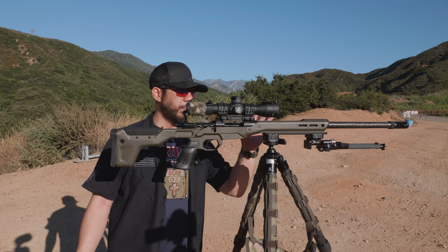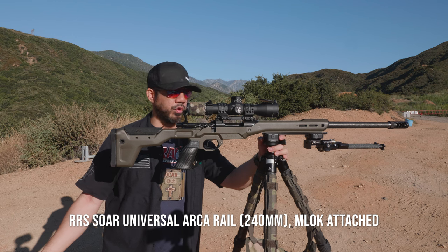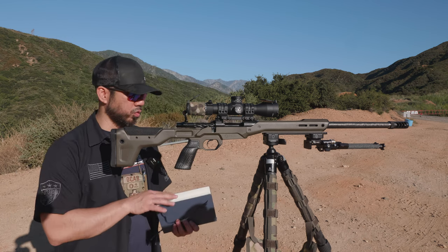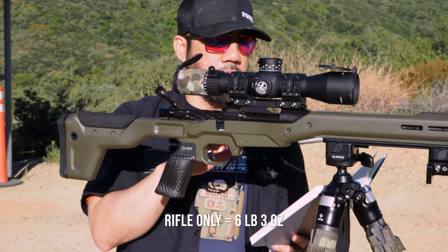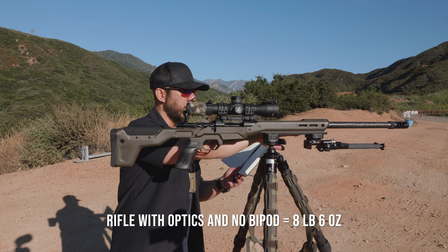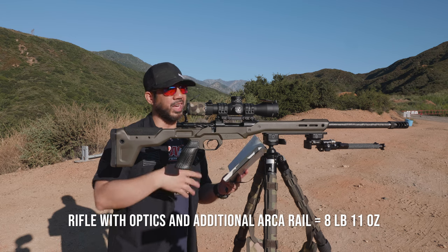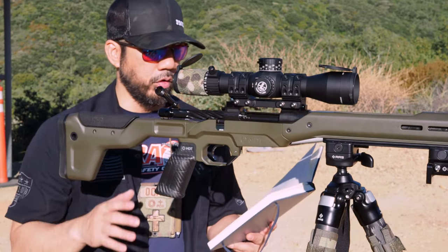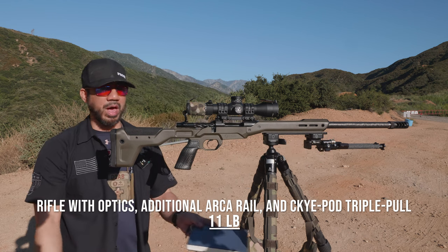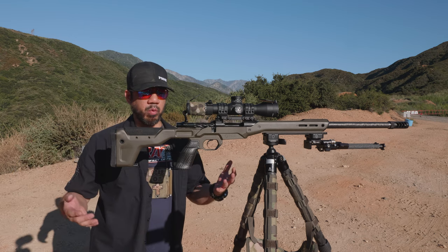For the bipod, I forgot my Skypod triple-pull today but I have the Skypod single-pull here. I'm also running a Really Right Stuff universal ARCA plate attached via M-LOK. As far as weights: the rifle without optics or arca plate is 6 pounds 3 ounces; with optics and everything but no bipod and no arca rail, it's 8 pounds 6 ounces; fully configured with the optic and RRS arca rail, it's 8 pounds 11 ounces. With the Skypod triple-pull added, it comes to 11 pounds even — well under the 12-pound limit for NRL Hunter Open Light.